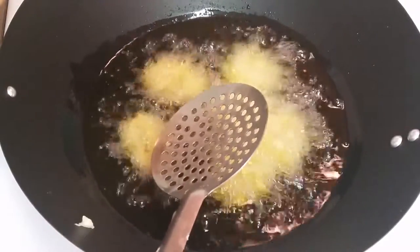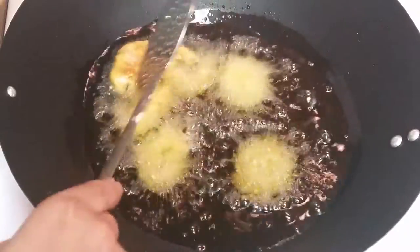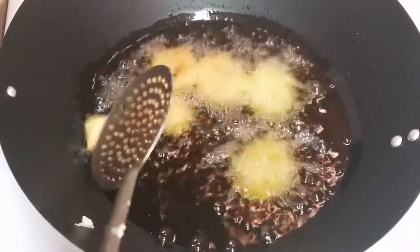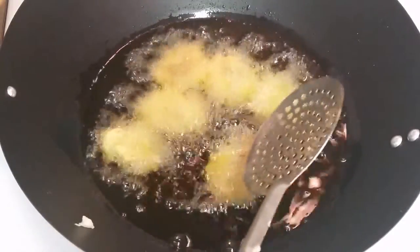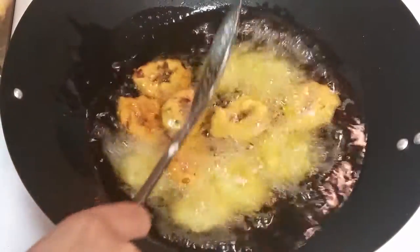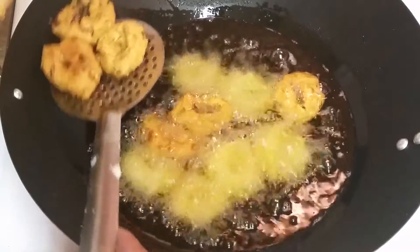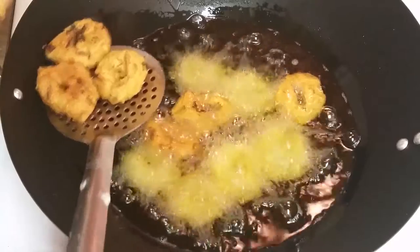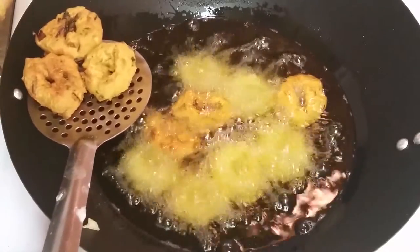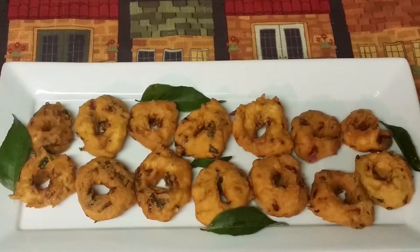Don't worry about the shape — many times you don't get that vada shape with the dent in the middle, and that's okay. You can just make it flat. Many times whenever you crave vadas but dal is not soaked — the urad dal or chana dal — this is the best way to make vadas. It's made of semolina, and it's ready — just took me five minutes! Look, these wonderful vadas are done. I'm taking them on a paper towel to absorb the excess oil. Whenever you deep fry, it's better to cook on medium to high heat — around five or six — so they cook well from inside.